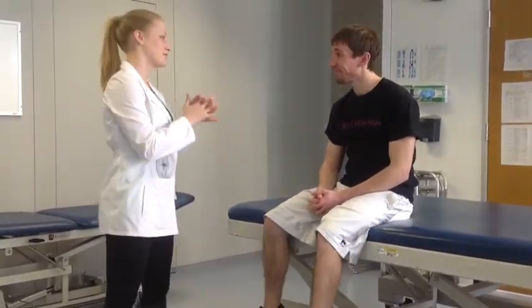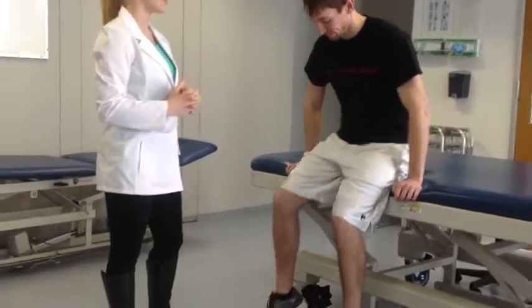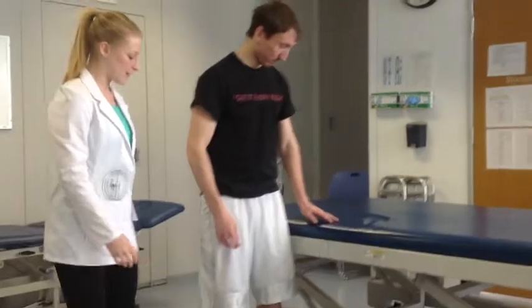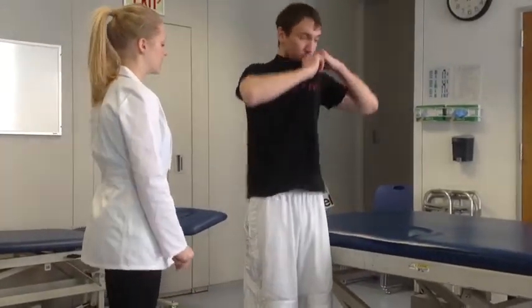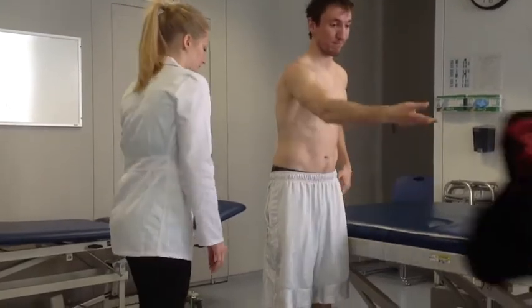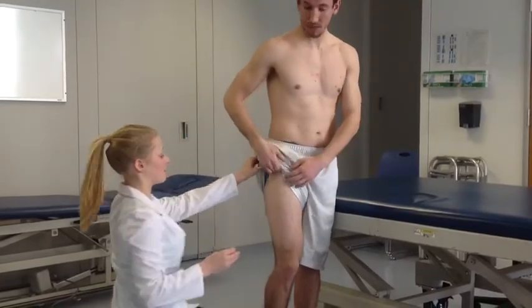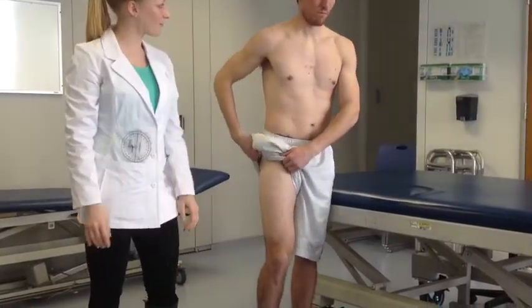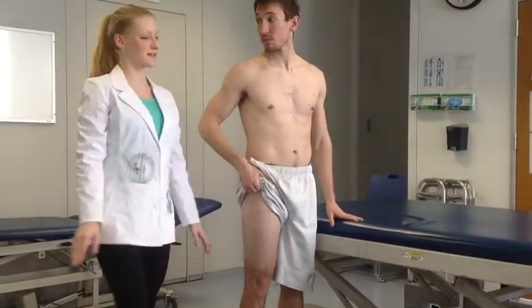Now we're going to measure some of the range at your hip joint. I'm going to measure active range of motion first, and then passive range of motion after. Can you stand up next to the table and use it for support? I'm going to have you take off your shirt so I can see your hip bones, and I'll lift your shorts like this. What I'm going to have you do is raise your hip up towards your chest like this.